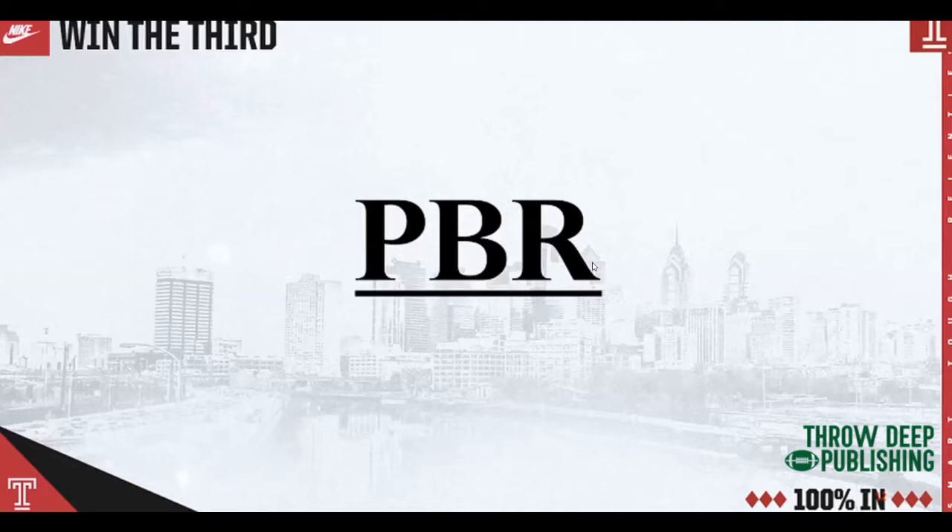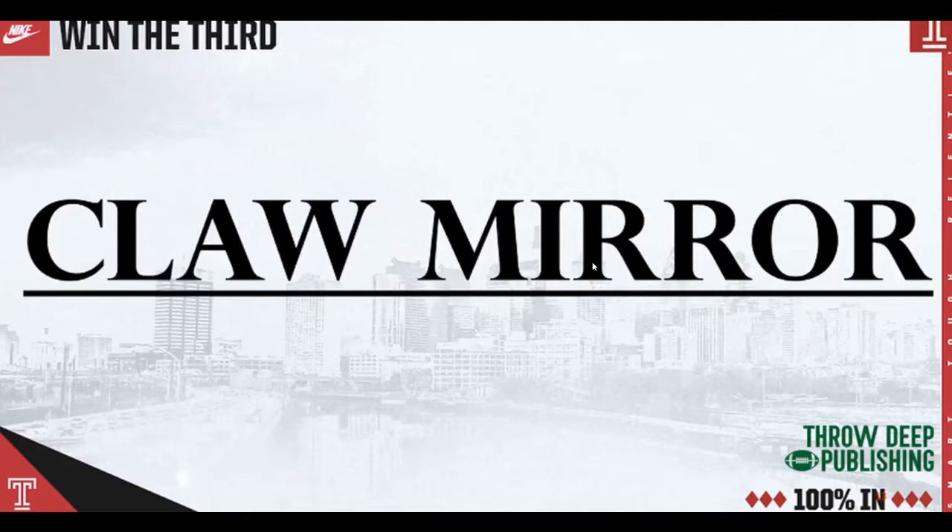Let's move into our punt return again. We call it PBR. Some of you guys are thinking other things right now, but PBR is punt block return for us here when I was at NIU and here at Temple University. I like doing these together because you can work punt protection versus hold-up, and coverage hold-up versus coverage. There are two good things to work together.